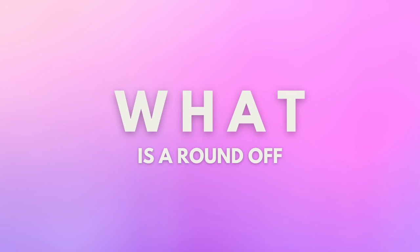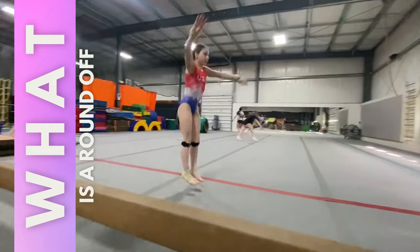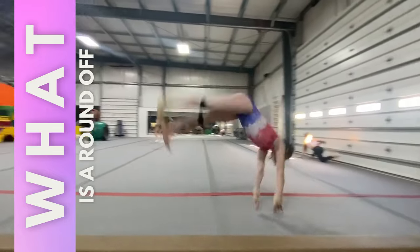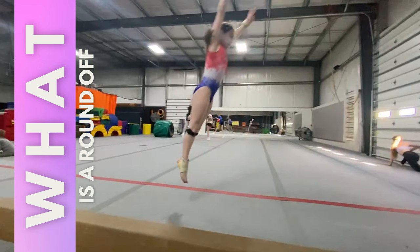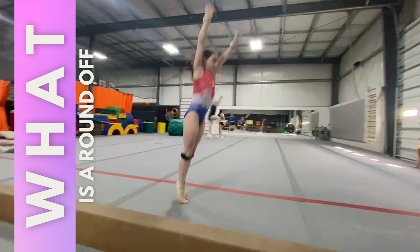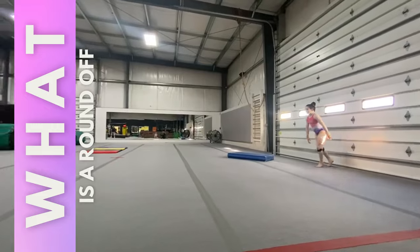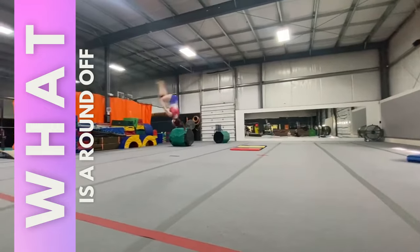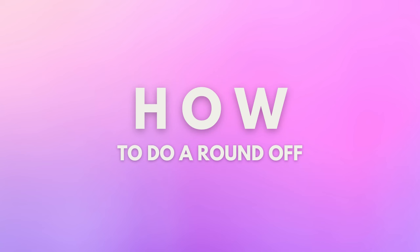First, what is a round off? A round off is like a cartwheel except you're going to land with both legs. Instead of hand, hand, foot, foot, it's going to go hand, hand, feet. A lot of the time a rebound is performed after it, which is just a fancy way of saying jump. It's a skill that can be individual or combined with another skill, which is why it's important to have a good round off — it can affect the rest of your skills in your tumbling pass.